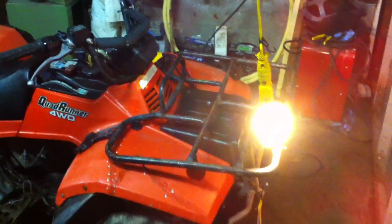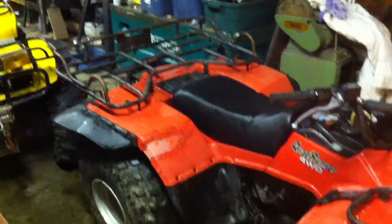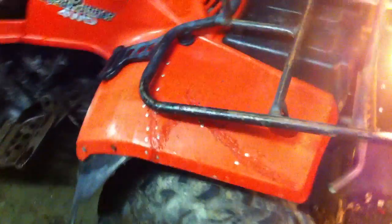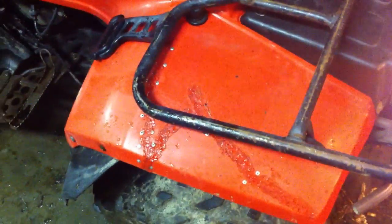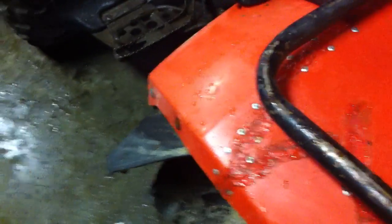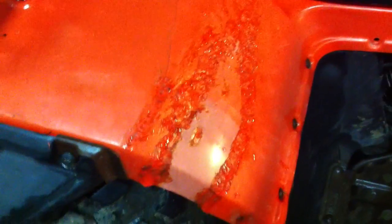This is Tyler's 1994 Suzuki quad runner that we fixed up. She's got the front and rear racks. The tires are good, and the fenders were pretty damaged when we got them — you can see where they had been riveted back together, where we actually plastic welded them back together. There's a new battery and we covered the seat up a little bit.